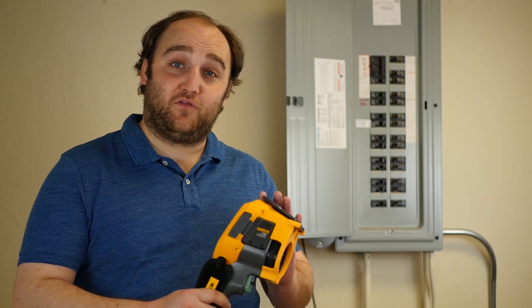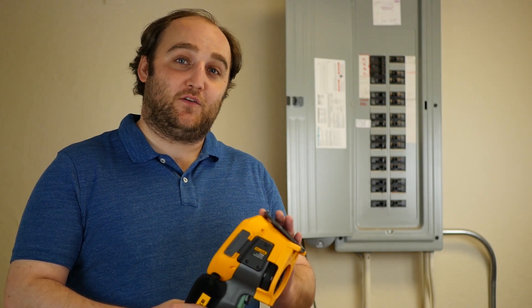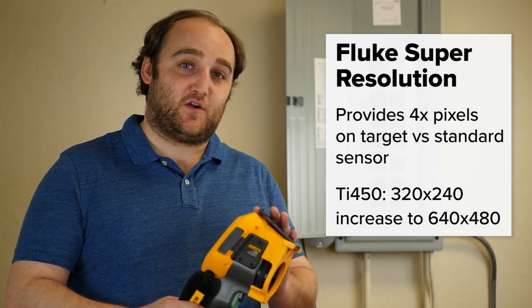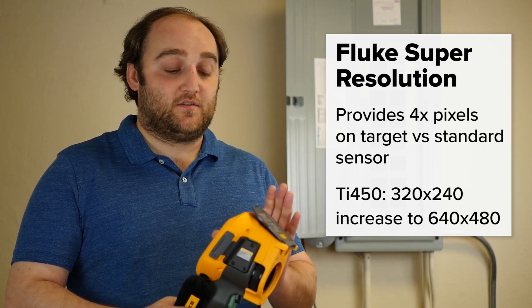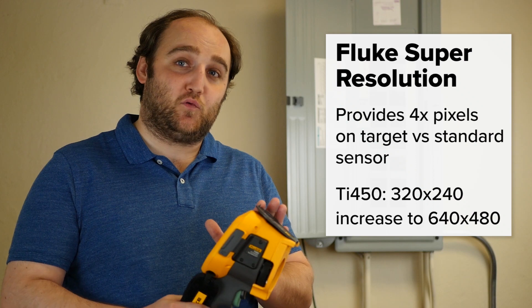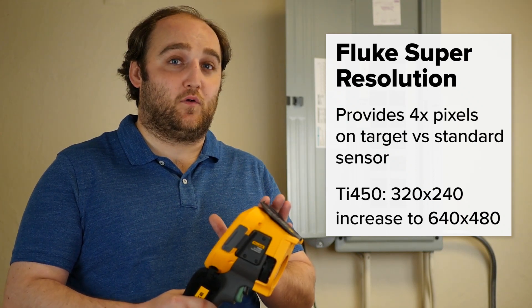I've got my Fluke TI-450 here to show off a little bit. Effectively what Super Resolution does, it gives you four times as many pixels on target as a standard sensor might allow. So this camera is a 320x240 sensor, but with Fluke Super Resolution you actually get a resolution of 640x480.